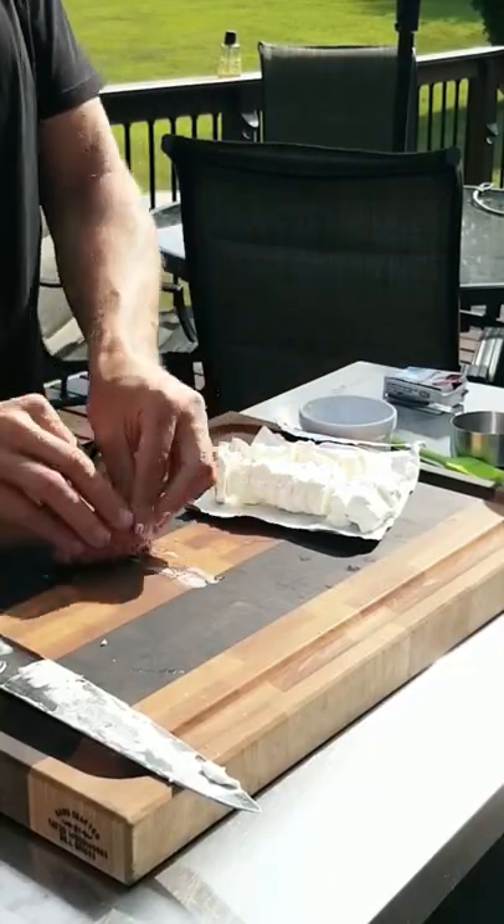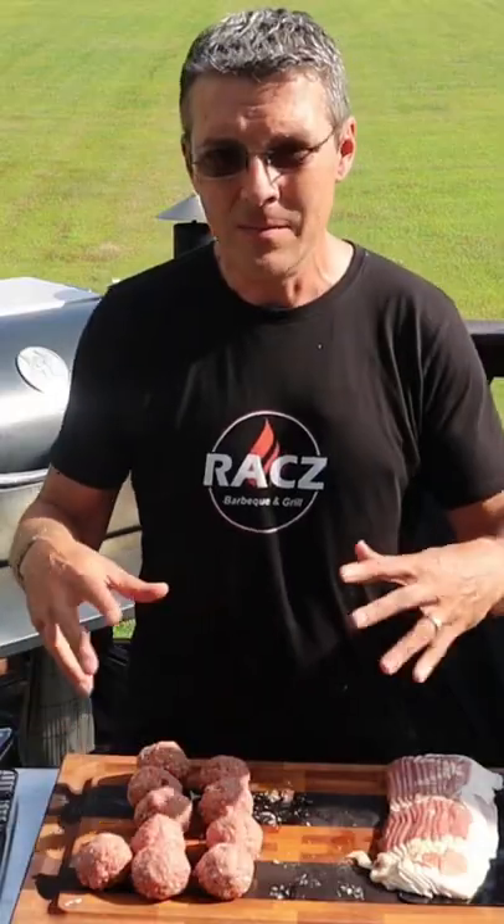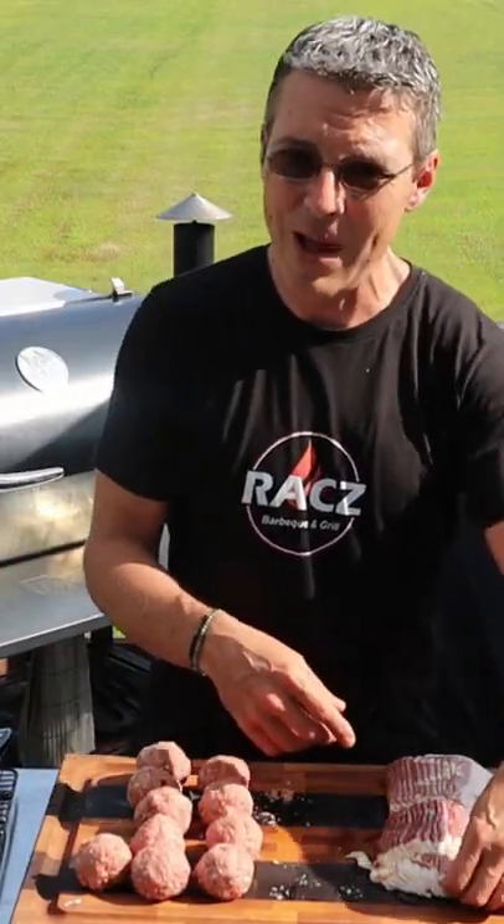Place your cream cheese in the middle and then just roll everything back up around it. Okay, meatballs are formed. Next step is just to wrap them in a piece of bacon.